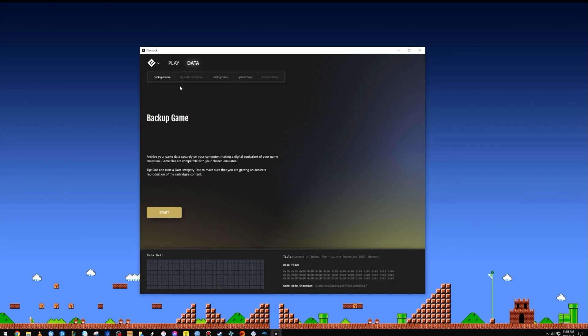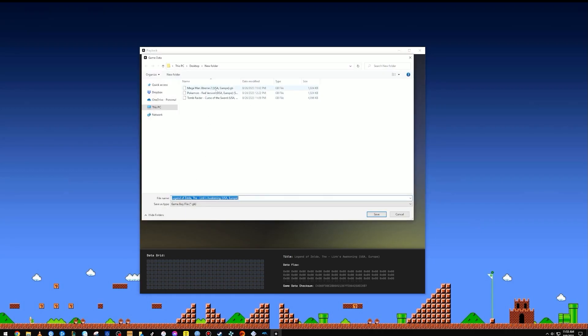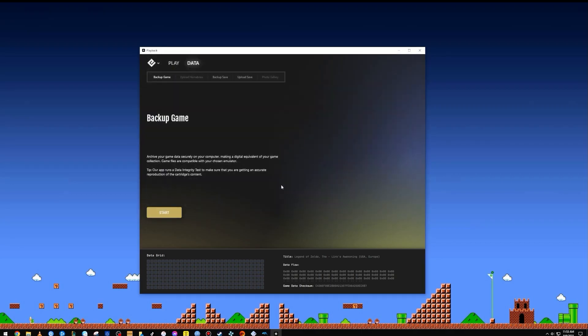Some of the options available include backing up the game to a ROM file that can then be used on an emulator of choice, or moved over to a handheld like the Retroid Pocket, Anbernic, or a slew of other options. You also have the option to back up the save, which is pretty great especially for Pokemon games since they rely on a battery — and once that battery is dead, so is your save. You can upload saves from games as well if you get them off the internet.